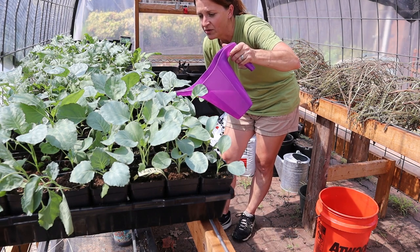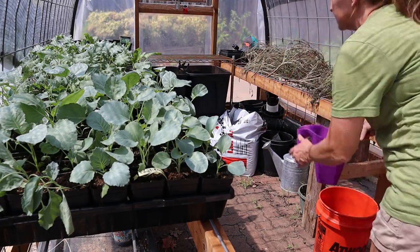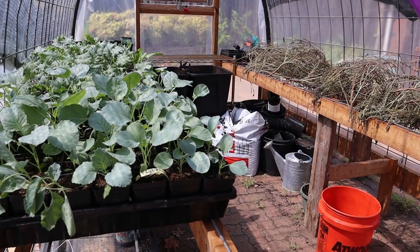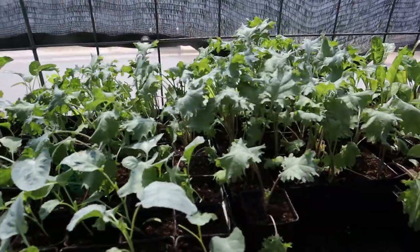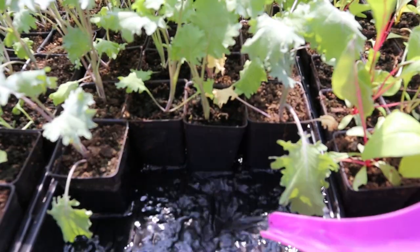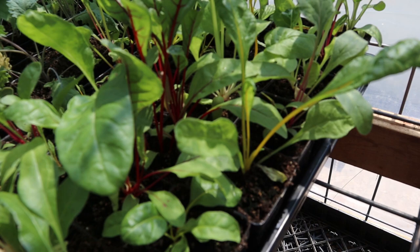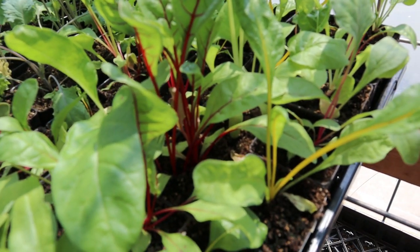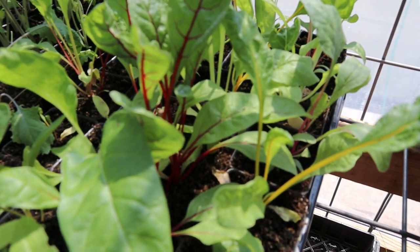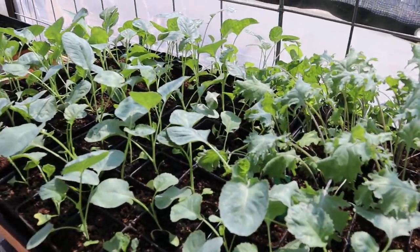I'm going to water my feet if I'm not careful! Look how pretty that Swiss chard is — I love all those bright colors. Alright, greenhouse work is done. I have one more fall garden project to do today.